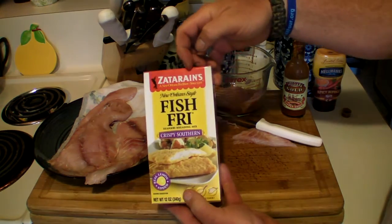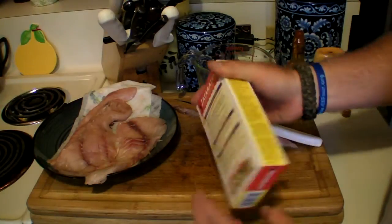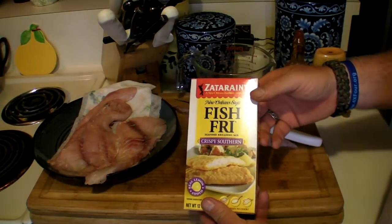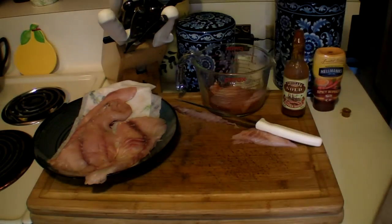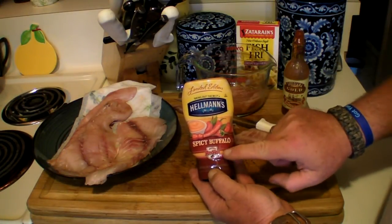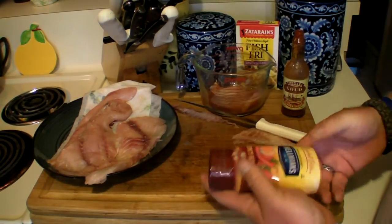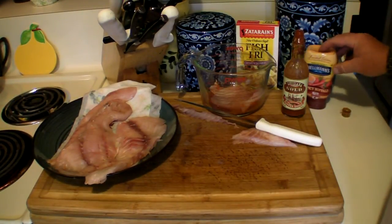What I'm going to use is Plano Xadarans Fish Fry Crispy Southern. It's a lot cheaper than buying a bag of cornmeal, flour, and spices. And I found this today — mayonnaise with spicy buffalo hot sauce in it. I'm going to squeeze that on the poor boys. Should be good — it's got to be good.